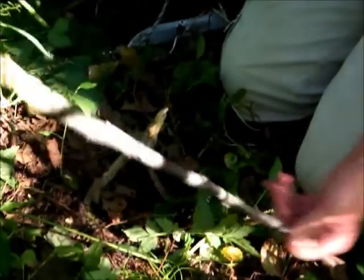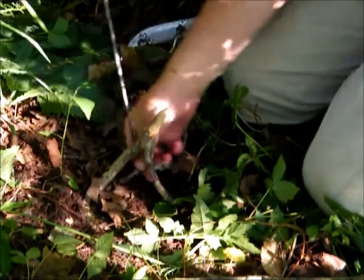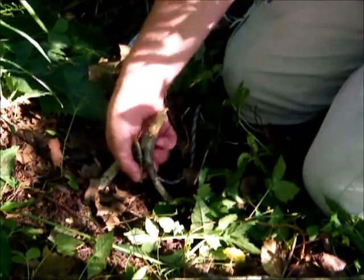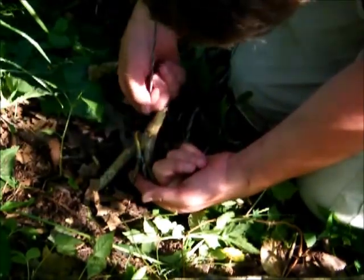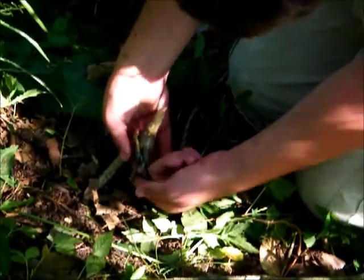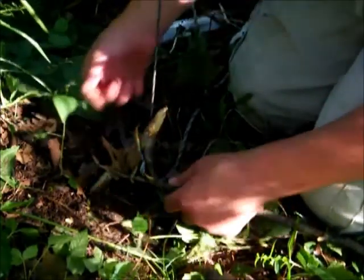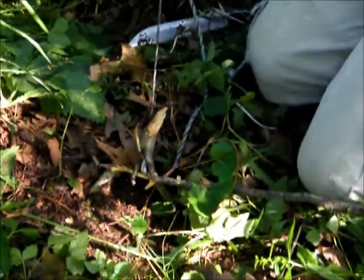Usually you would put your bait on the stick first, but I don't have bait and I'm not actually going to fully set this trap. To finalize the trap, you put your trigger stick through here. The way it works is the trigger stick is pinned right here and the string wants to pull up, so your bait stick is under tension. That tension is what stops it from flying up - if the trigger stick pulls out, the cord will unravel and get pulled up.